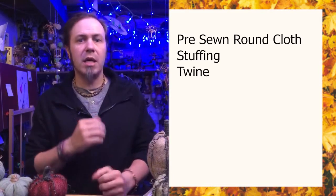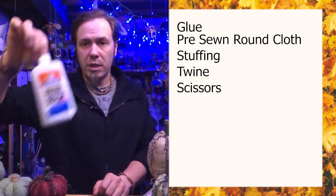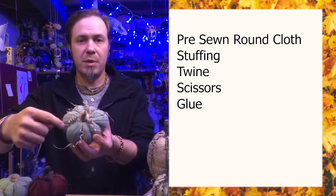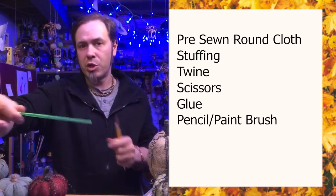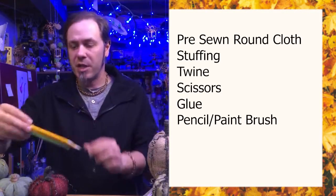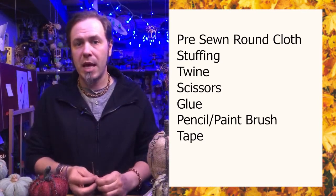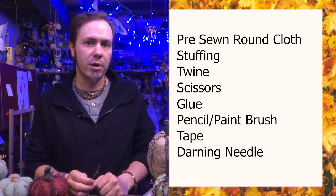You're going to need twine — I like twine over yarn because it's a bit stronger. You'll need to cut everything, so household scissors work; I'll be using a rotary cutter today, which also means I'll be using a straight edge. You're going to want Elmer's glue because you can't see it after it dries. To get the vine look you'll need something like a pencil or paintbrush to wind twine around — plastic or coated surfaces make it easier to remove. Tape can help, and today I'll also be using a darning needle to wrap the twine and make it stronger.